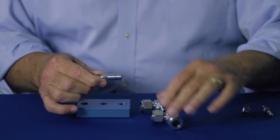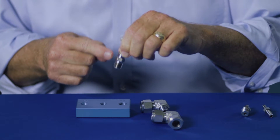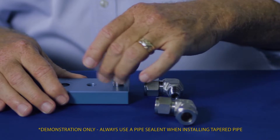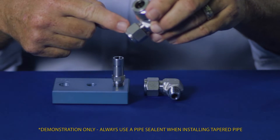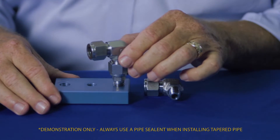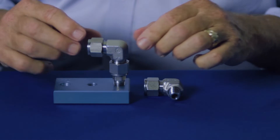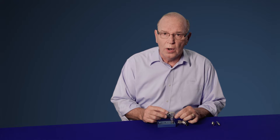To install a tube adapter, you install the fitting away from the tube adapter end first — in this case, a male NPT. You can tighten that down as tight as you need. Then you install the Swagelok tube fitting end next, in this case a half-inch elbow. You can orient this in whatever orientation you want, and because it's a half-inch elbow, the pull-up instructions are one and a quarter turns past finger tight.